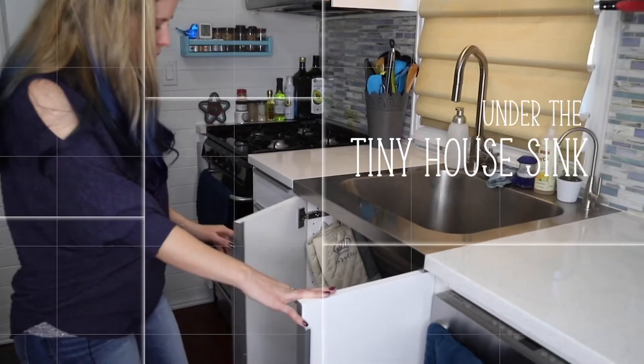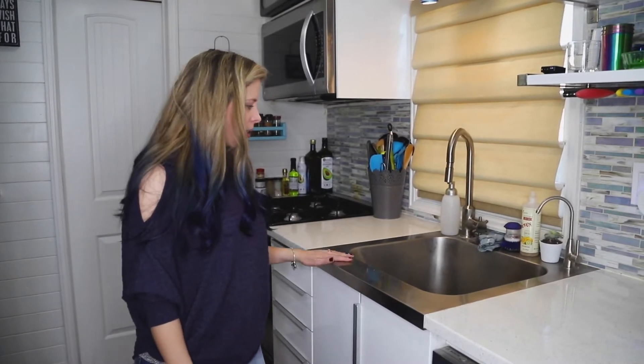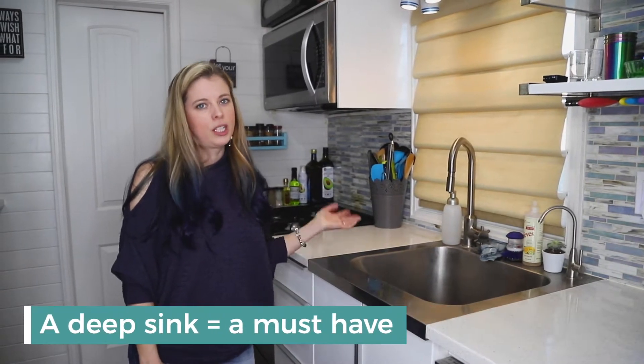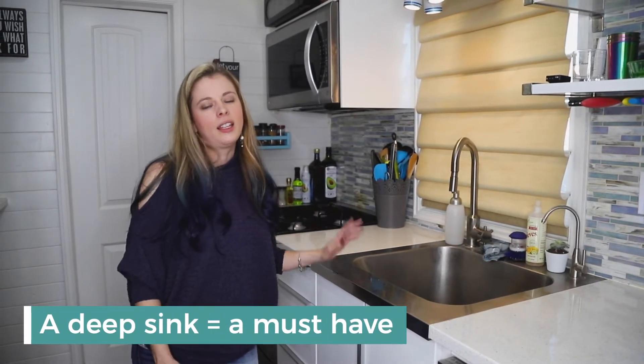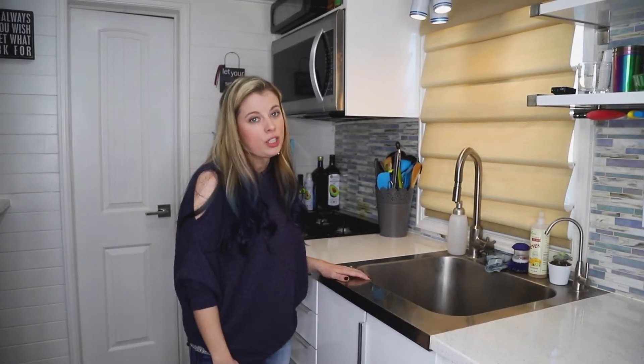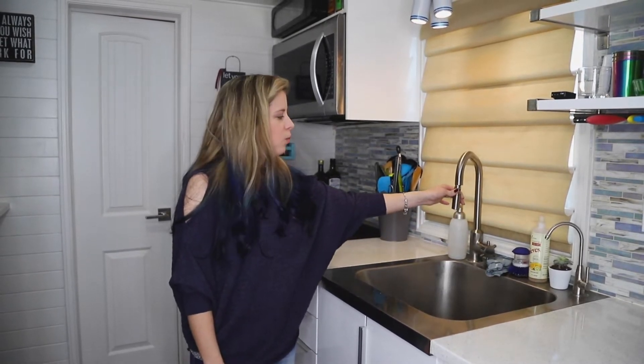This is the sink area in our tiny house. We got the sink at IKEA where we got our cabinets. It is super deep because I don't like to do the dishes every night, so we just throw them in the sink and clean everything up in the morning. The nice deep sink also works great for washing our Yorkies in.